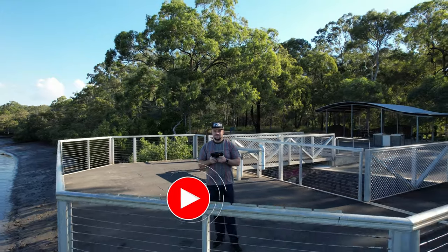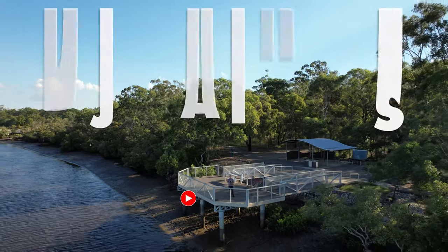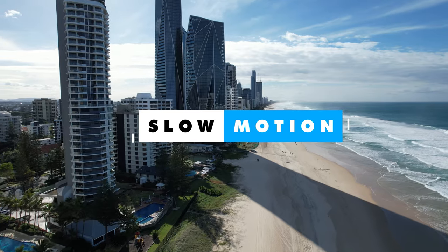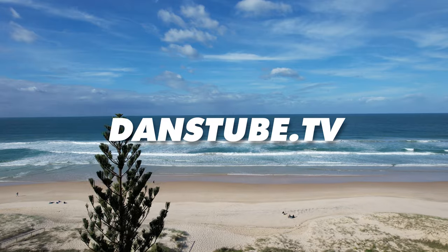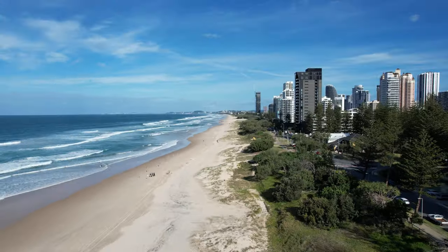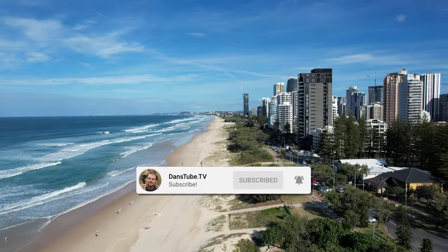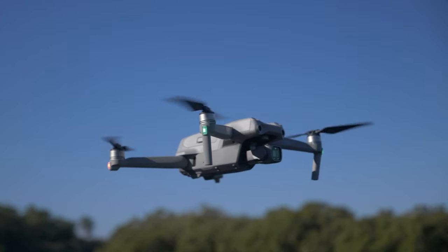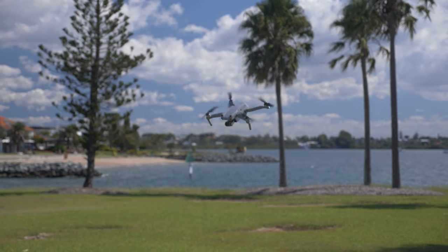Hello beautiful internet family! Danny from DansTube.TV and today we're checking out the newly released DJI Air 2S and its slow-mo capabilities. If you're new around these parts, you can expect brutally honest tech reviews on the channel — I've made it my mission to help technology enthusiasts unlock their creative potential with tech.